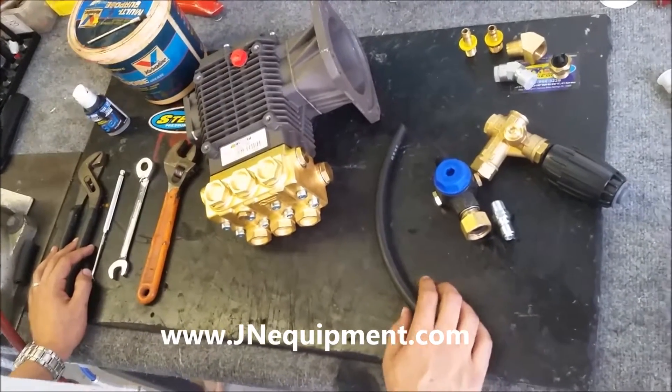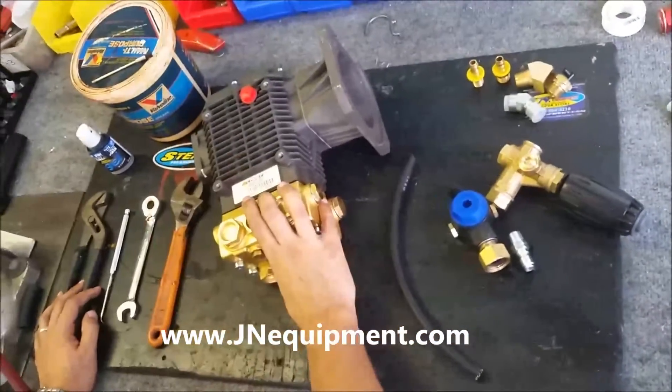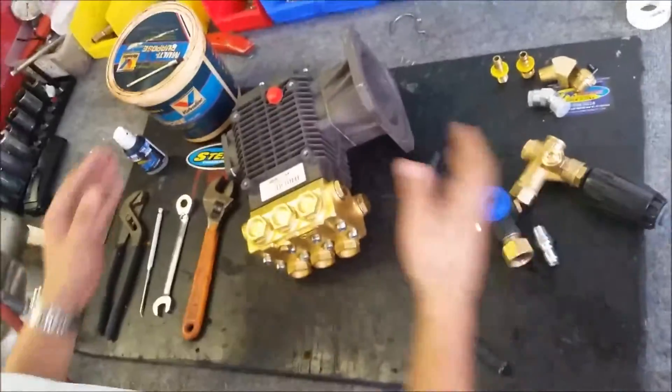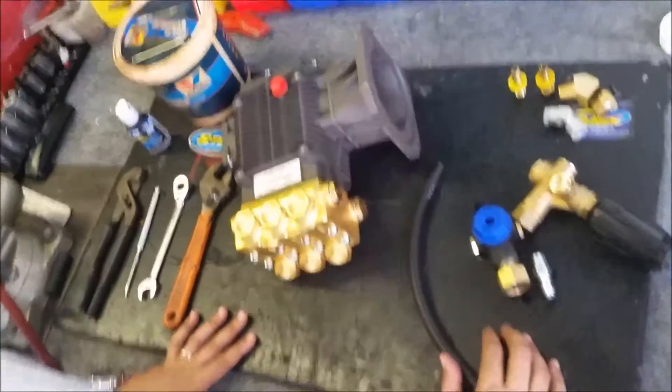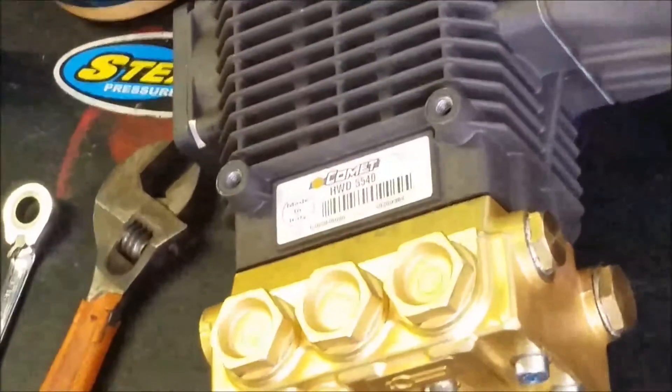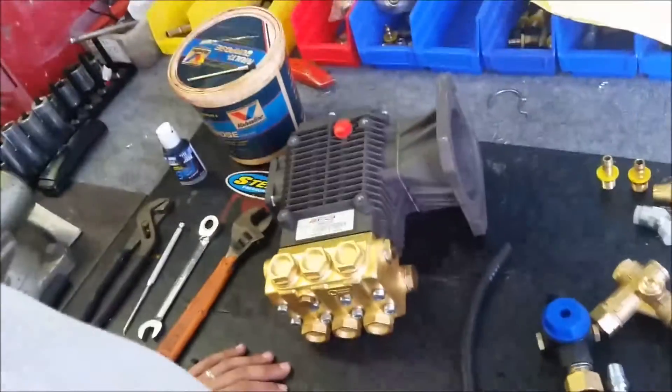Today I'm going to be showing you how to plumb an unloader kit onto a pump. I'm going to be plumbing an HWD 5530 pump, but any pump the way you're going to plumb it is going to be pretty similar. There are multiple ways to plumb a pump, but I'm going to be showing you pretty much the textbook way to plumb your pressure washer pump.